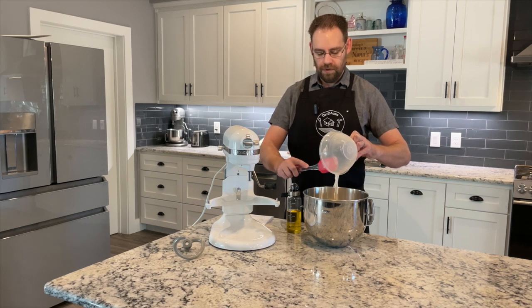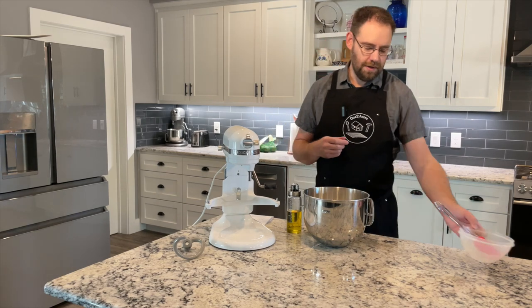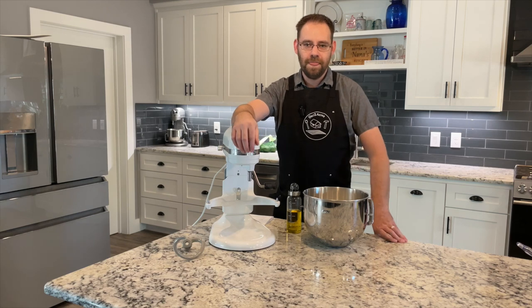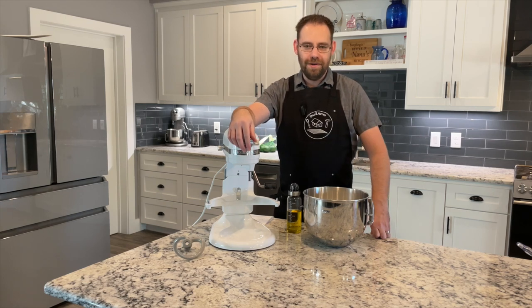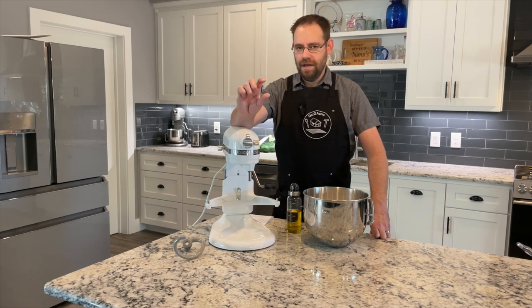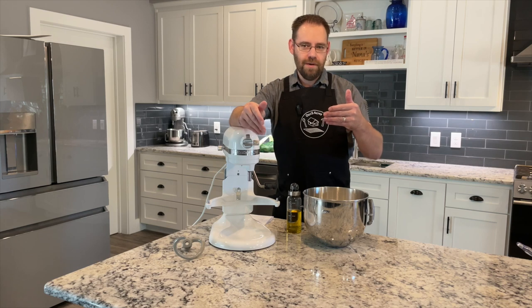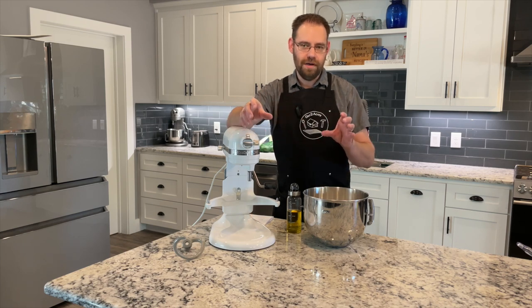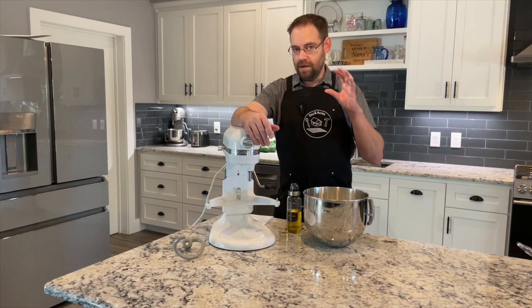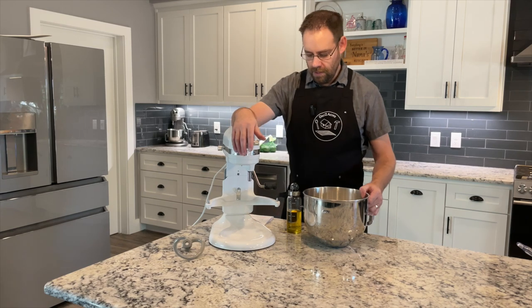I'm going for an AR (absorption ratio) of 65% — that's the percentage of water to flour. The 340 grams of ripe sourdough starter is a one-to-one ratio, so there's 170 grams of flour in there. Combined with 830 grams of bread flour, that makes 1000 grams total — two 500-gram loaves. And I'll have 650 grams of water, which equals 65% AR.